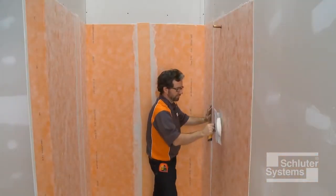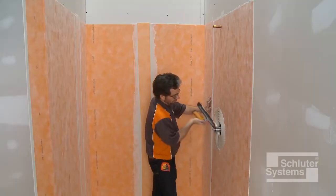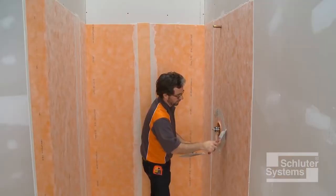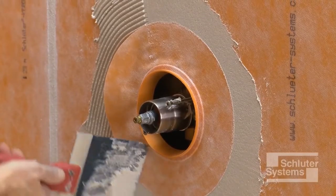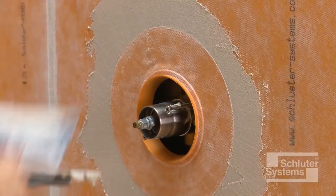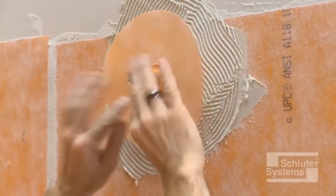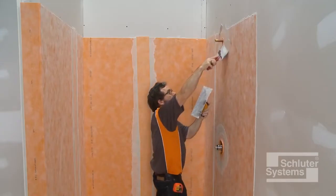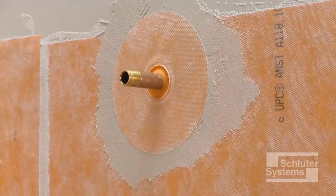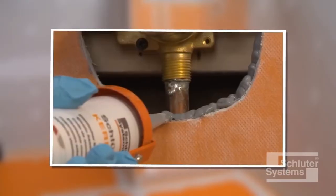Apply unmodified thin-set mortar to the area where the Schluter-KERDI seal prefabricated waterproofing accessories are to be installed, then place the seals and embed them into the mortar. Schluter-KERDI seal MV is used to protect moisture-sensitive solid backing such as gypsum board at the mixing valve. Schluter-KERDI seal PS is used to seal protrusions through the KERDI membrane at the shower head. As an alternative, KERDI fix or other suitable sealant can be used in these areas.